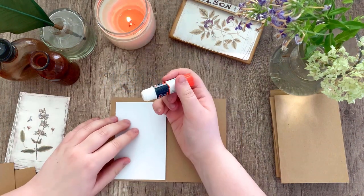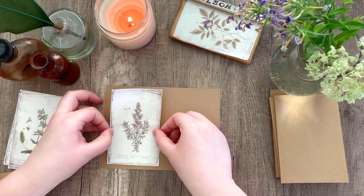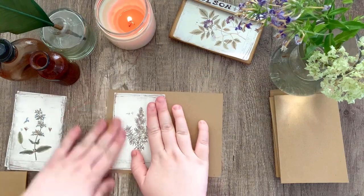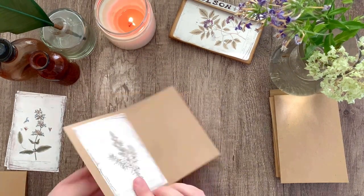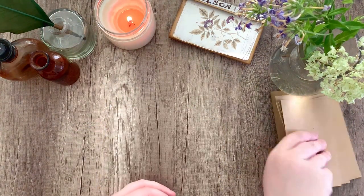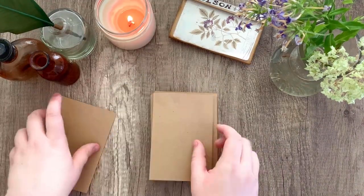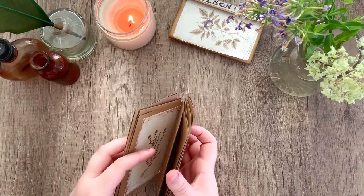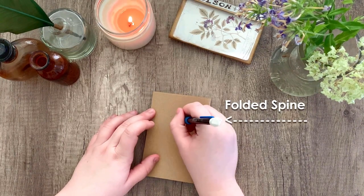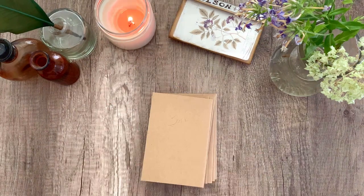Other glues tend to sort of bleed through things — super glue for example — so the glue stick was definitely the cleanest and easiest option. Once you've glued everything down, do the same thing to the other sheets. I decided to rearrange them all so they were facing the same direction, with the creased spine on the right side and all the images on the left. This is going to help us later when we do the reverse side. With the folded spine on the right, I marked down what was the back and what was the cover — this will just help us stay organized.